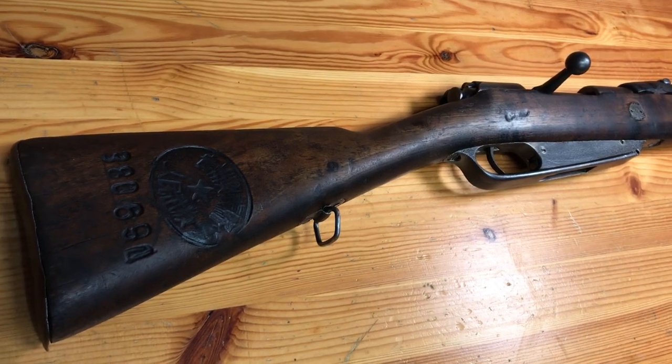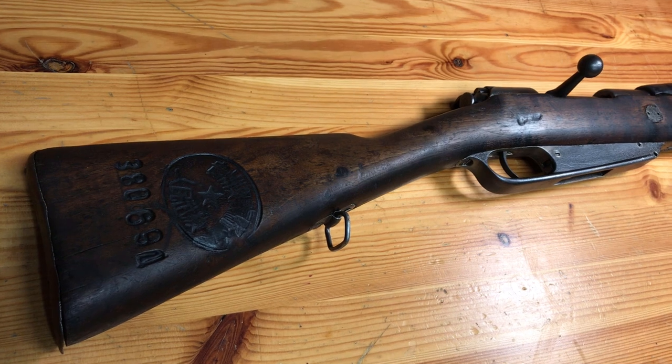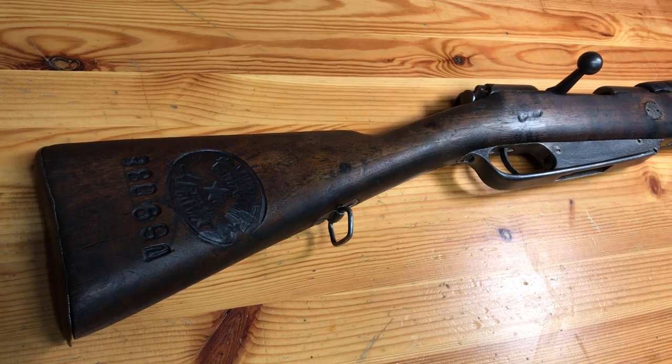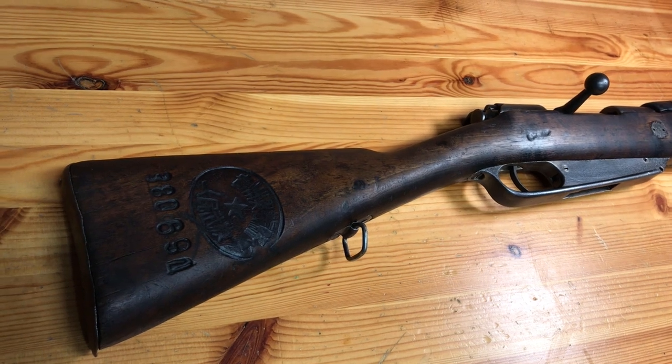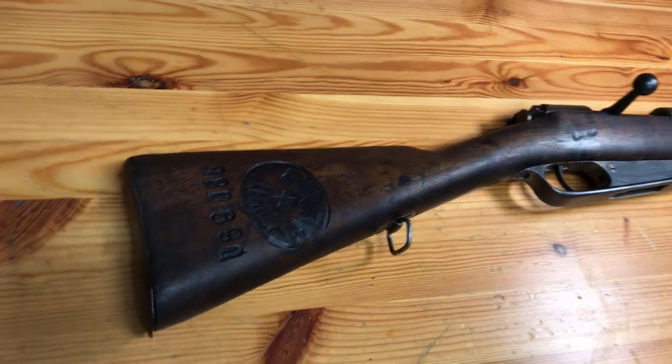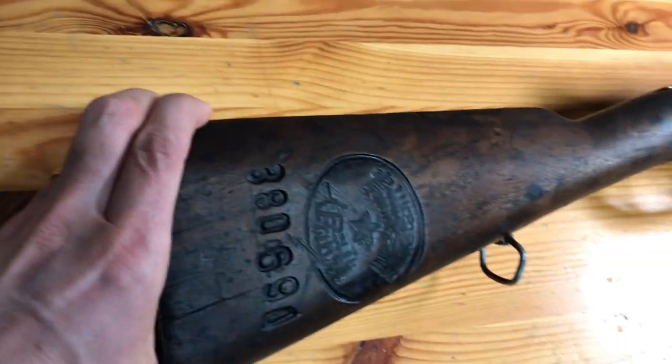Hey YouTube, baby98 here. I've got the third of the four Hanyang rifles that I purchased from Century Arms last year. Got this guy cleaned up — I just want to show it to you real quick and show you how it cleaned up, and just go over the markings like I've been doing. This one cleaned up beautifully.